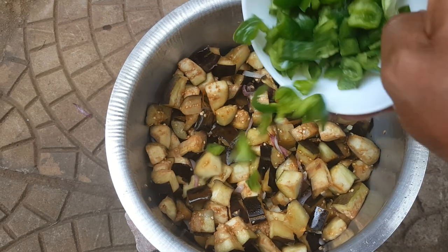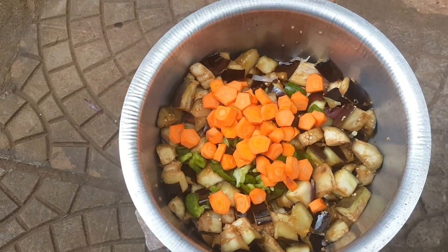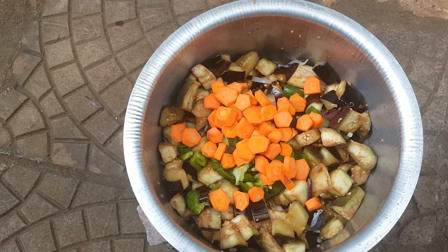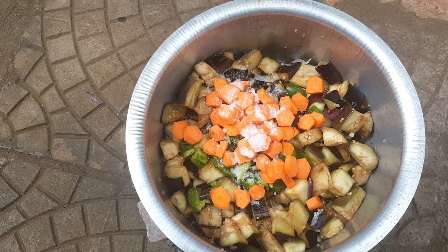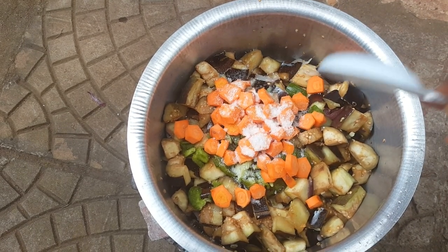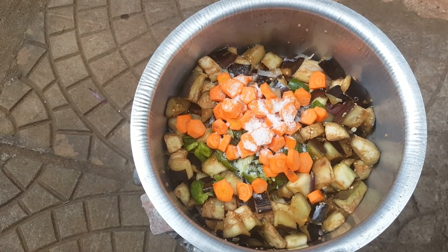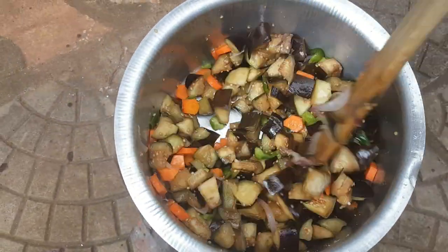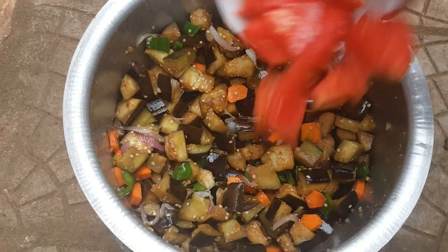After about five minutes, we add the carrot, then we add salt. At this point, feel free to add any spices — my family doesn't do a lot of spice, but you can add any spices of your choice. Then we put in the tomatoes.